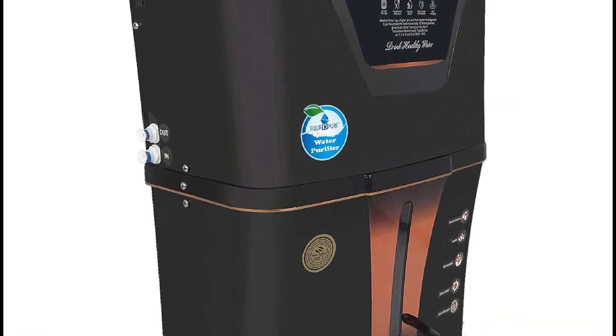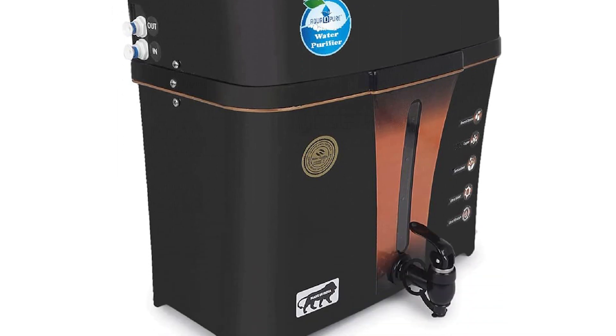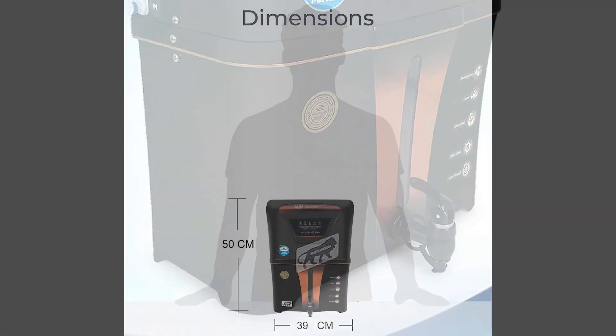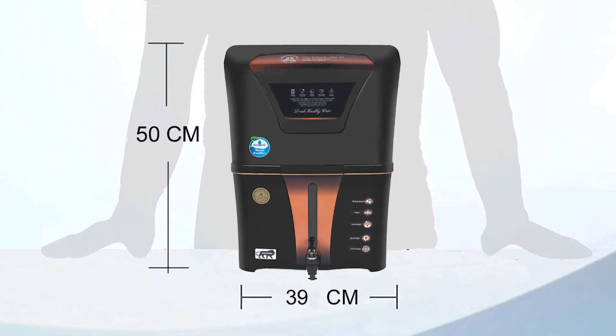Fully automatic shut-off function, which automatically switches off the machine when its water tank gets full. Includes RO purifier, pre-filter, installation accessories, and user manual.